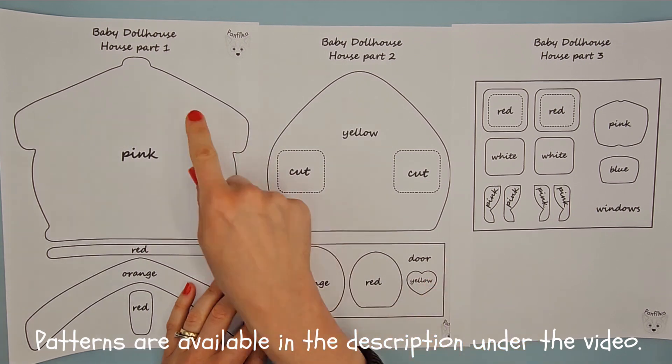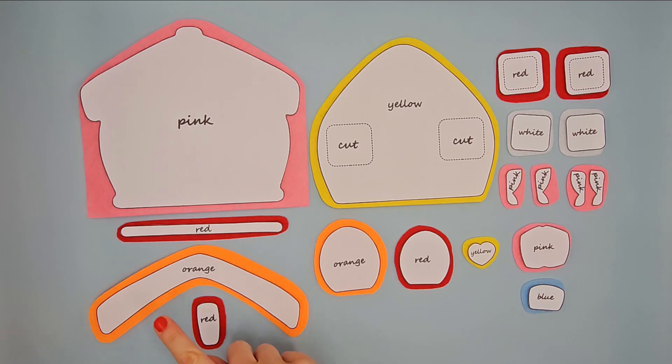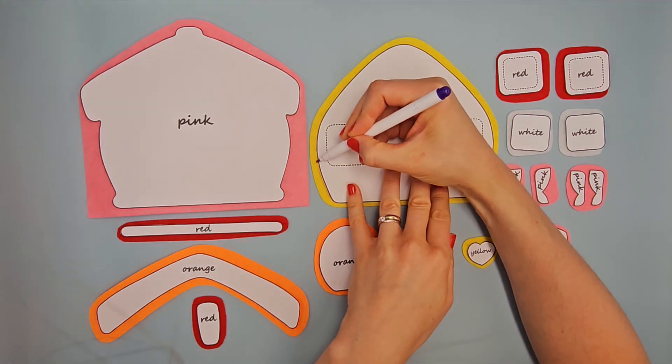Prepare patterns of the title house part 1, 2 and 3 and cut them out. Place them on the right felt, outline with vanishing marker and cut them out.